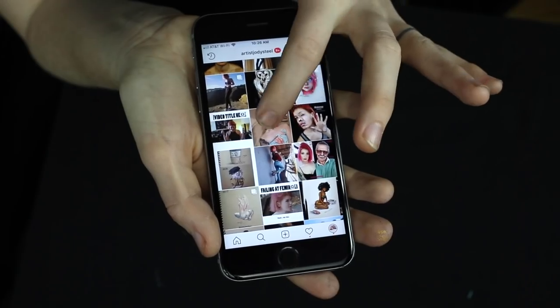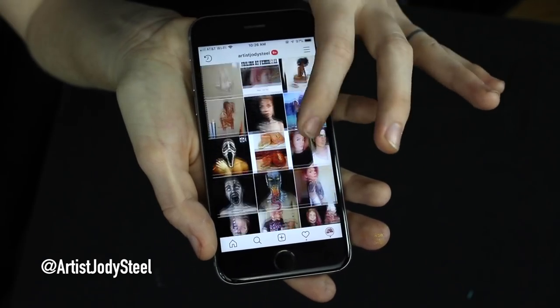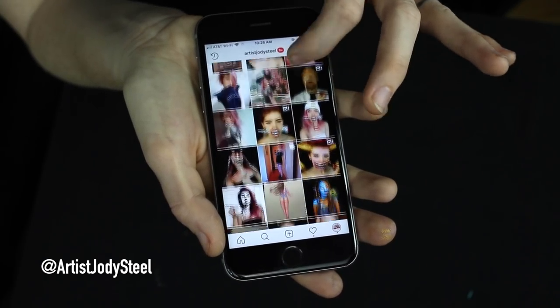I hope that helps some of you realize how to bring your 3D images to life, whether it's on skin or on paper. If you attempt this illusion on your own, tag me on Instagram at artist Jodi Steele — the link is in the description. I'll share it to my story and leave a comment on your photo. Thanks for tuning in and I'll see you next time.